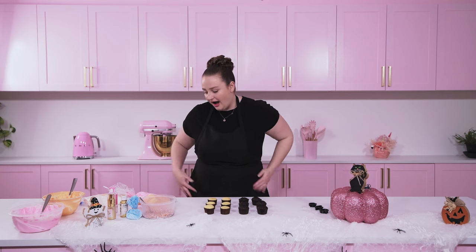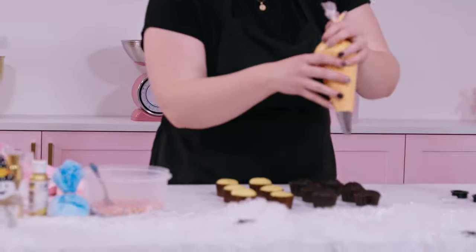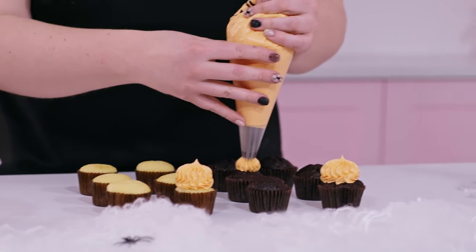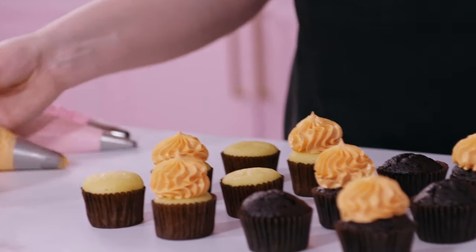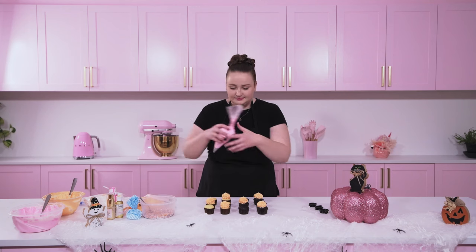First we're going to ice our cupcakes. I like to go in with the biggest tip first, and I like to do every second cupcake with just one tip — I think it looks the best. So I'm going to go ahead with this french tip: just squeeze and then pull up, and I'm going to do that on every second one because it looks a bit like a pumpkin, which is cute. Now we have our orange ones done.